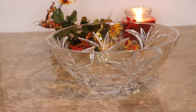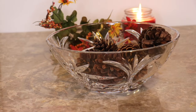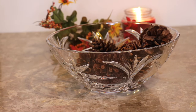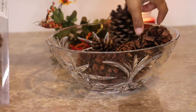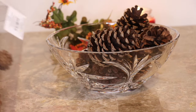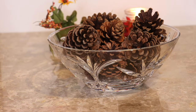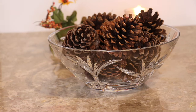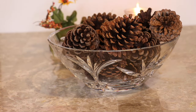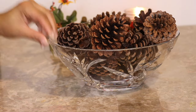Next up I'm using a crystal bowl that I have lying around my house, but you could also use a clear bowl from the Dollar Tree. All you need is some pine cones — I'm using scented pine cones purchased from Hobby Lobby, but any craft store will do. Place the pine cones to your liking; I use the larger pine cones at the bottom and the smaller ones at the top. You can mix larger and smaller pine cones as well. You can find them at the Dollar Tree, in your yard, or at any craft store.